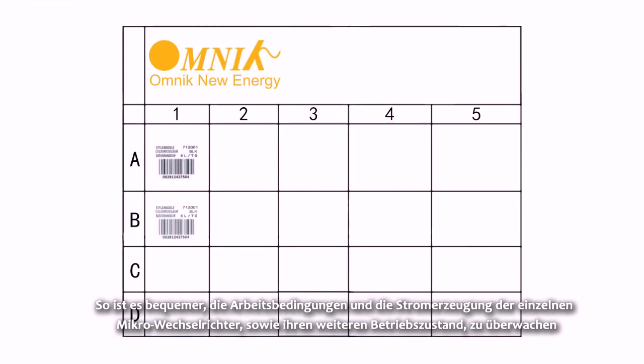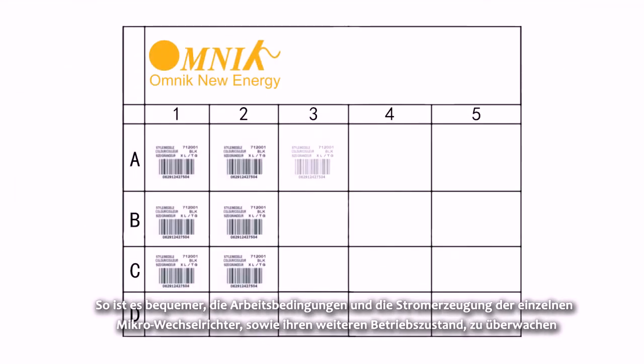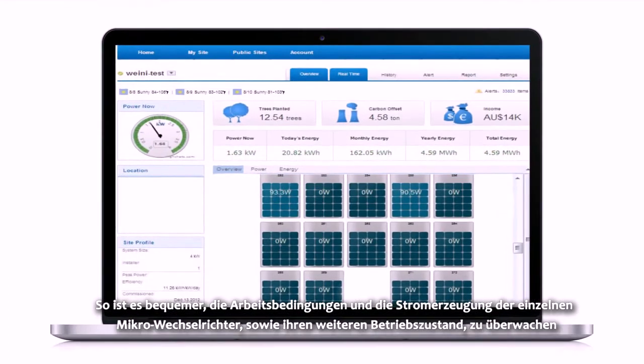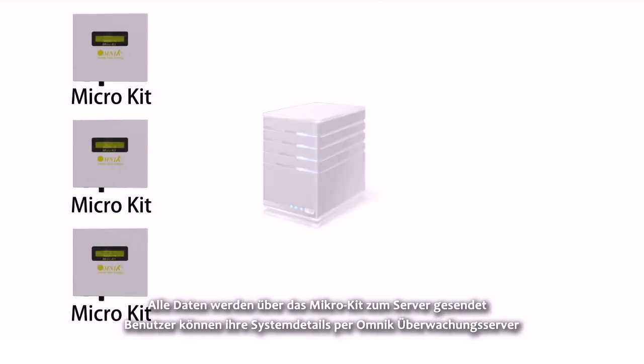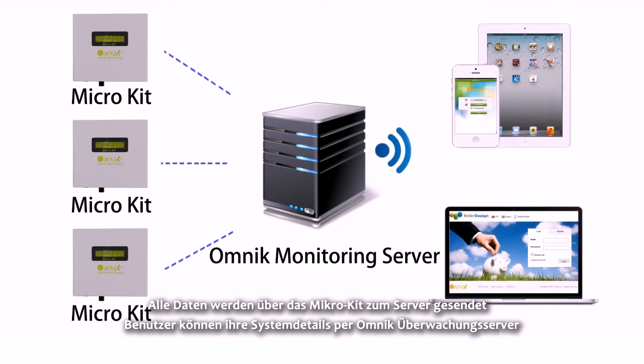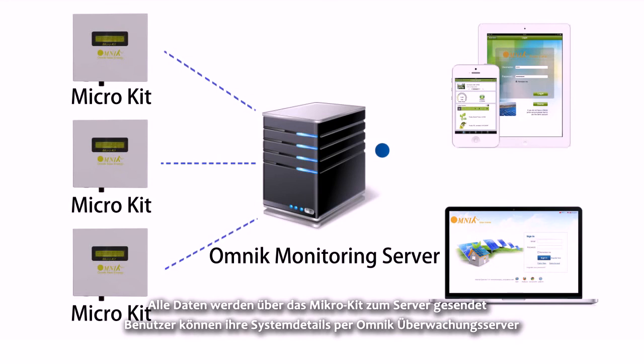This makes it convenient to monitor the working condition and power generation of each Micro Inverter, as well as its further maintenance. All data will be sent to the server through the Micro Kit, and users can monitor their system details via the Omnic monitoring server.